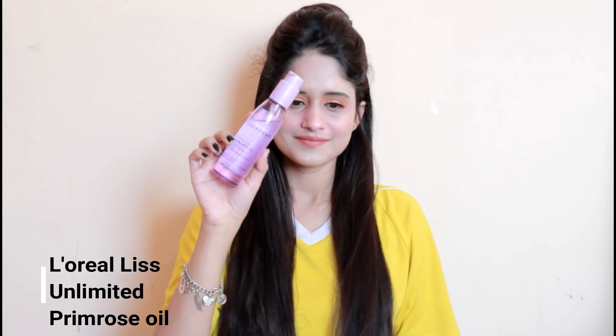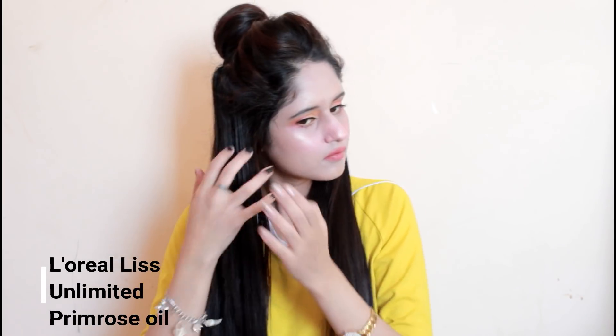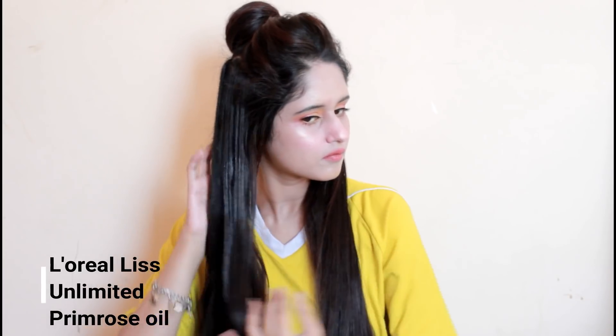Now I'm going to repeat the same process on the other side too, making sure all my hair is super straight. To add extra shine and to make my hair look more glossy and tangle-free, I'm going to apply the L'Oreal Paris Series Expert primrose oil — this will give my hair that natural shine.